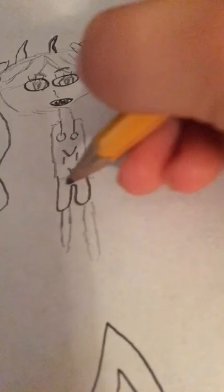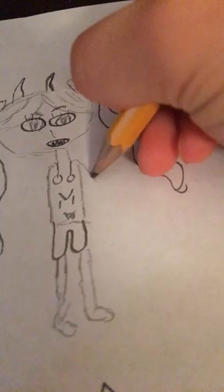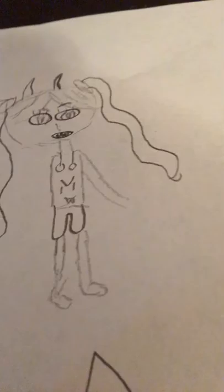Then I'm gonna give her some shorts. Wow, her legs are really short. I'm just gonna make them longer if I can. Wow, she's really short.